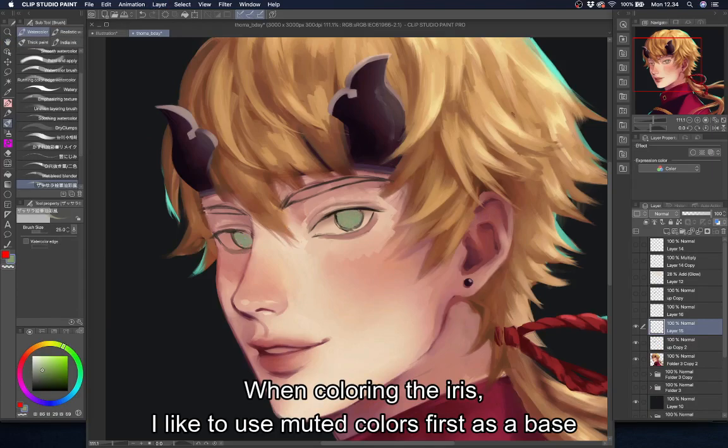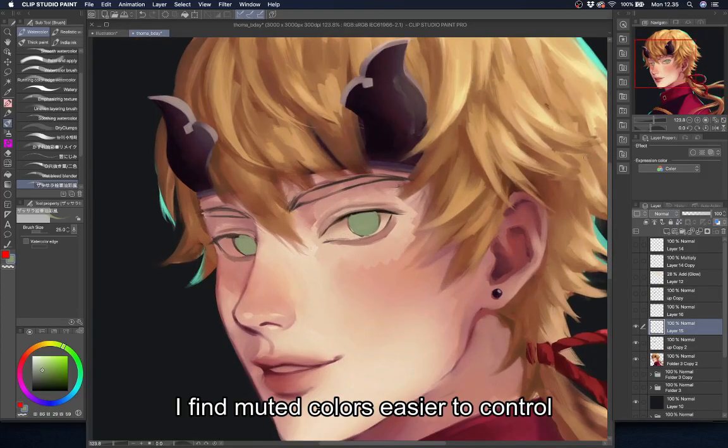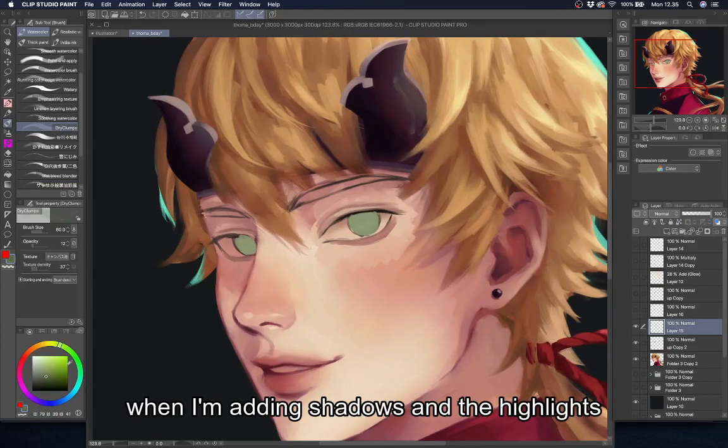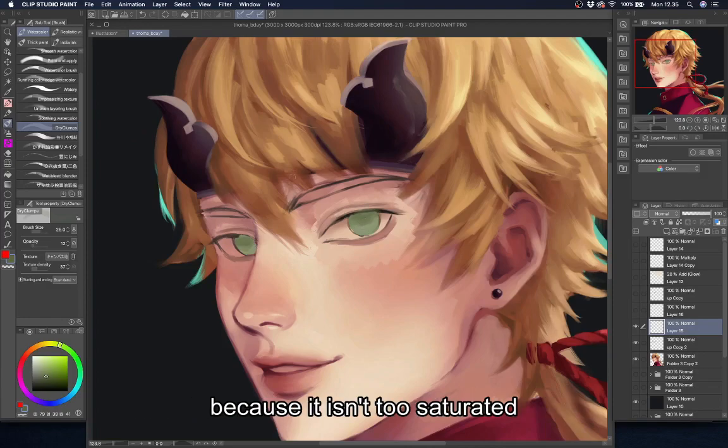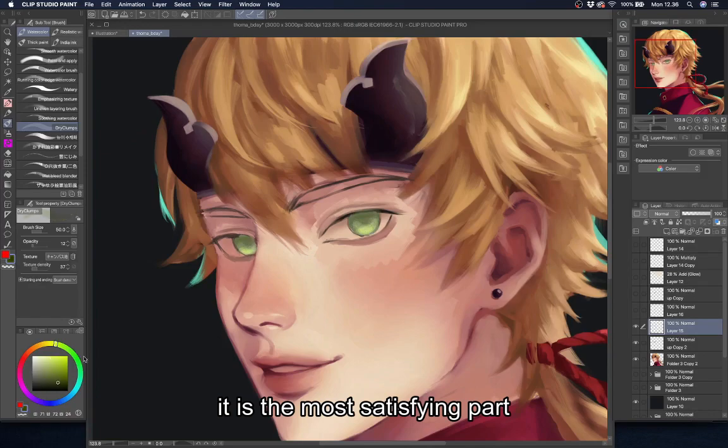When coloring the iris, I like to use muted colors first as a base. I find muted colors easier to control when I'm adding shadows and highlights because it isn't too saturated. Now don't go too crazy on the highlight at first — it is the most satisfying part, so save it for last.